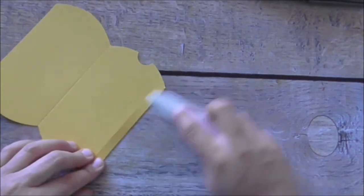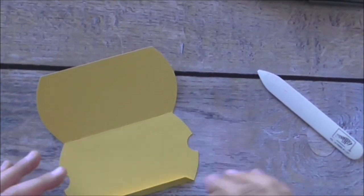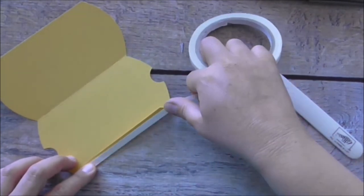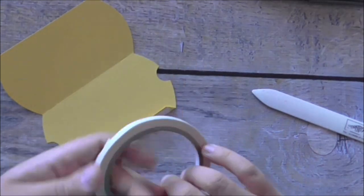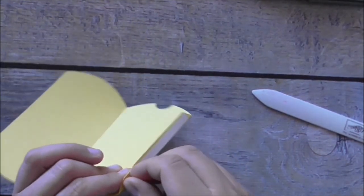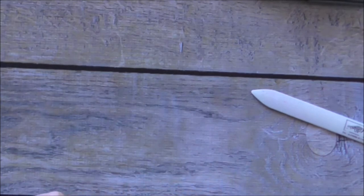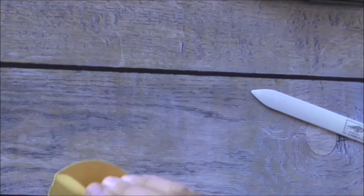The beauty of the Cricut is you can make the pillow boxes as big as you like. I'm using Stampin' Up's Tear and Tape — I love this stuff, it's nice and strong. I'm putting it right near the edge, tear it off, make sure it's stuck down, then peel off the backing and put it together. I was a bit too quick sticking that down, but it also scored the rounded part, so not to worry.